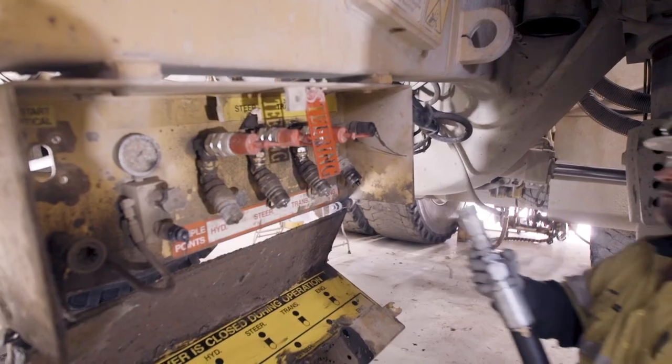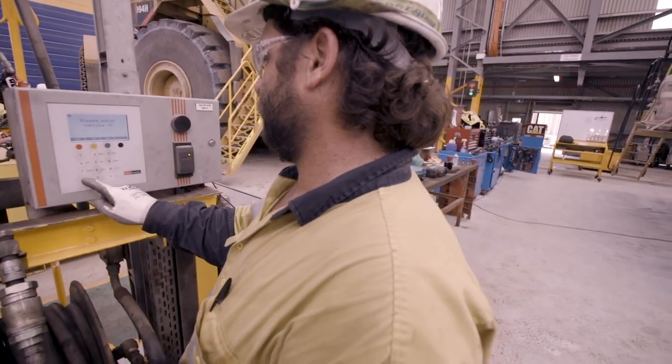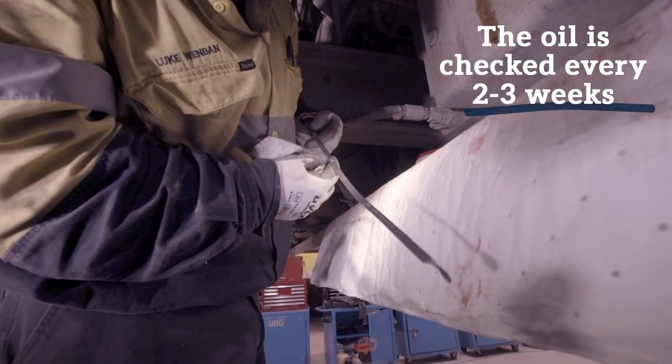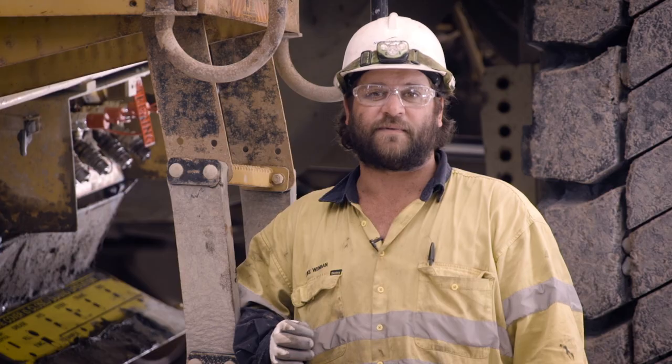Then we put the oil back on to fill the truck up, and it takes about 250 to 290 litres. Just check the dipstick as it's filling up so we don't overfill the engine oil. The new pump system we have only takes about 15 minutes to pump up.